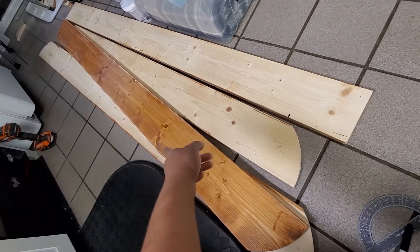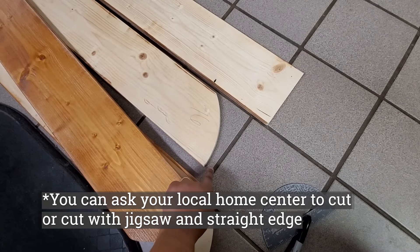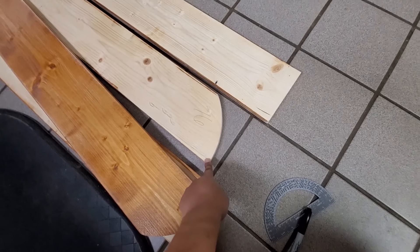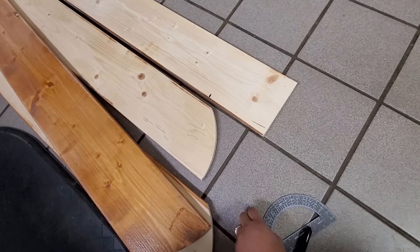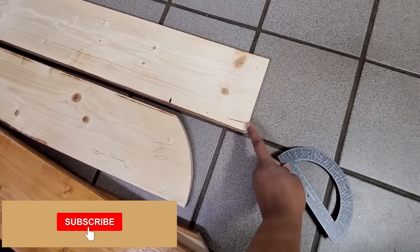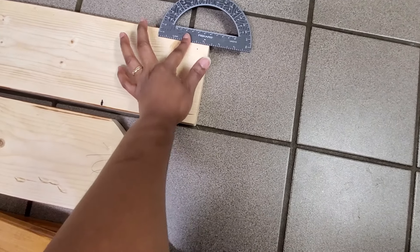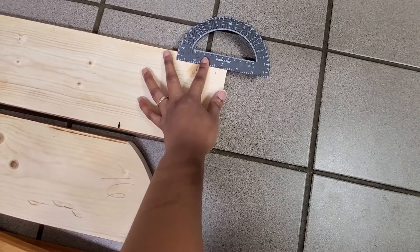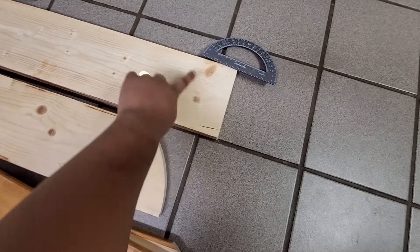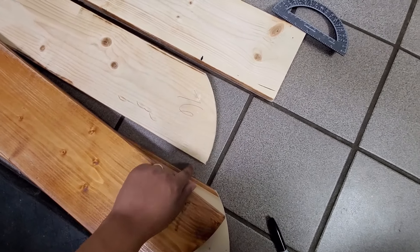They were pretty long so I cut them down to size with my miter saw and I made this curve on the end with my jigsaw. The first cut I did, I just measured from one end and then three inches in from the top. Then I just used a plate to create this rounded end and I cut that out with my jigsaw.